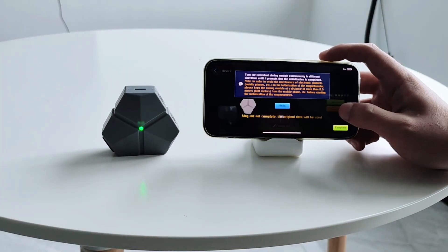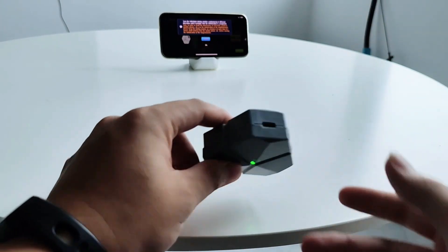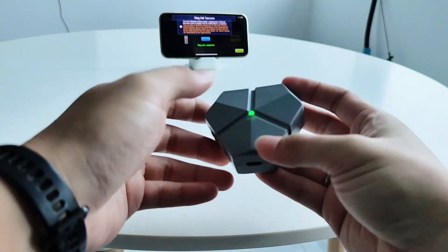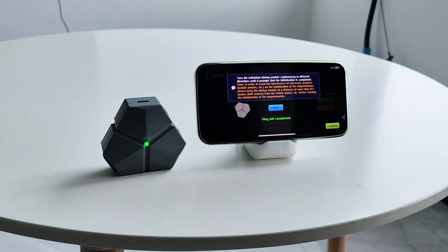MagInit. Tap the MagInit button and start initialization. Move the aiming module away from the phone as instructed and keep flipping it in different directions until the app prompts you that initialization is done. This will calibrate the magnetometer sensor of the module, which measures the magnetic field and direction of the bow.